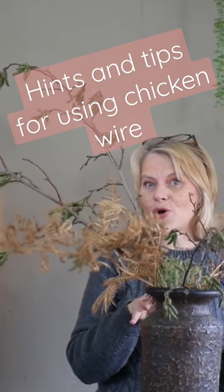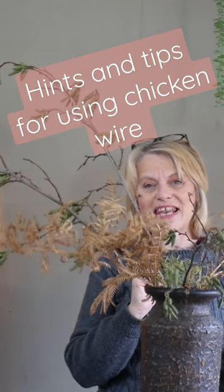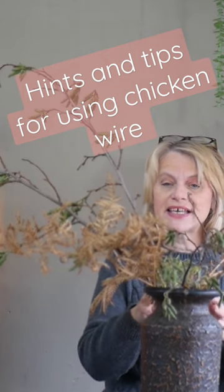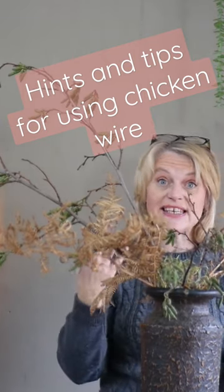And very much on vogue at the moment. I could quite easily just add a few little bits of material to the base to cover that wire mesh and leave it.